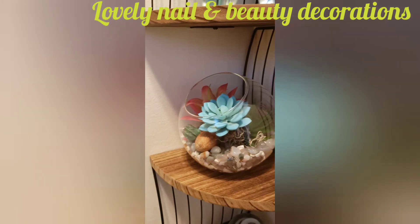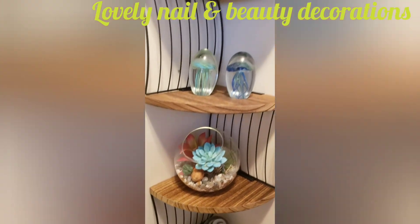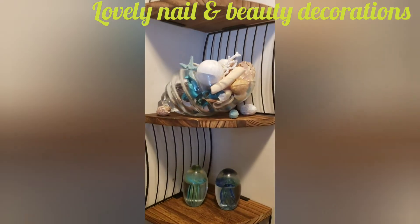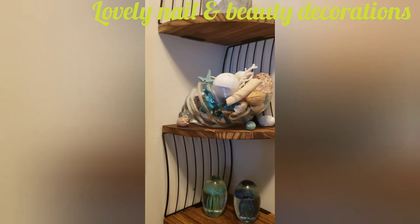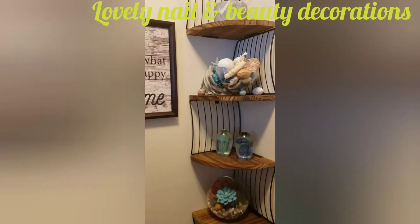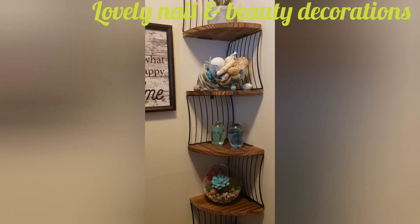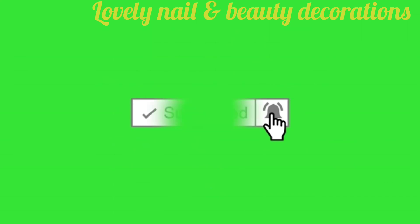I'm gonna show you how they look on my wall in my house. As you can see, this is my first decoration, and over there is the second one. It looks so amazing! I hope you guys like the video. If you have any message, please email me — I will be so glad to answer back. Click on the notification bell, subscribe, and thank you so much for watching. God bless you.